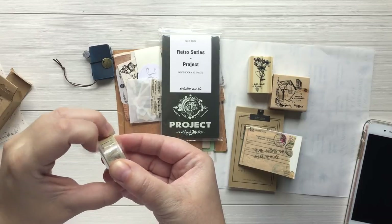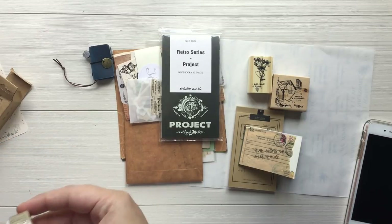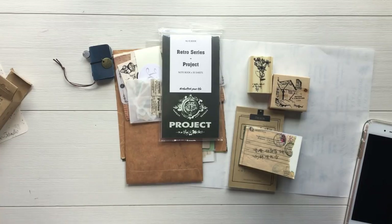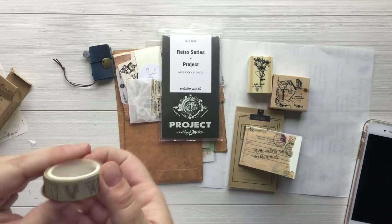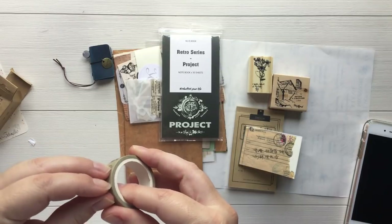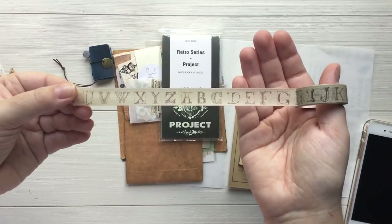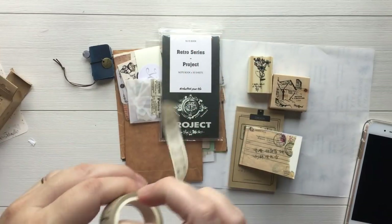We've got some washi tape here with some alphabet font. Let's open and show that. I am never good at opening washi on film, I swear. Every time I have to do it, it never goes well. I can never get the plastic to agree with me. It's in this really vintage design right here. Love. So that's really pretty.